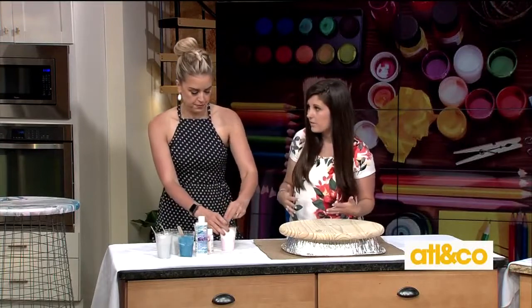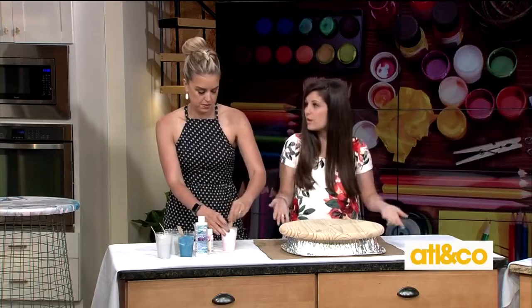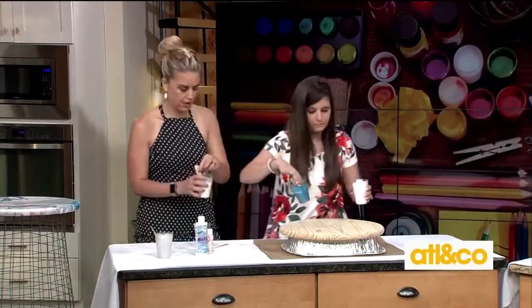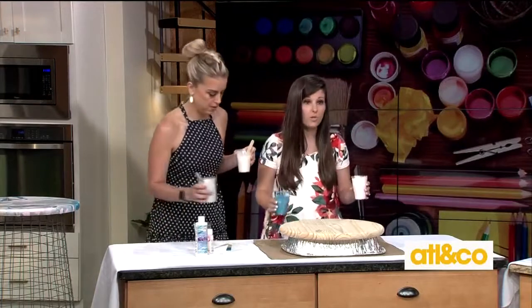Pick out your colors that you think are going to work together. You can do this on all different kinds of surfaces — we're doing furniture today, but I've done it on fabric before and it works. Now we're going to take all of our colors; each of us is going to grab two. These have all been marbled — we did the exact same thing to all of these colors.